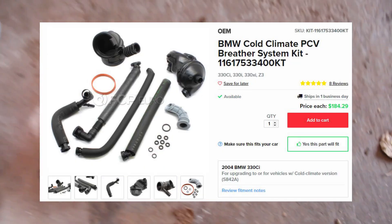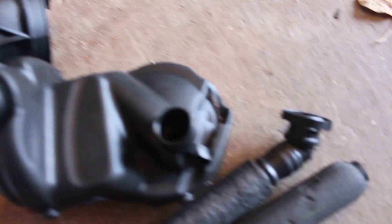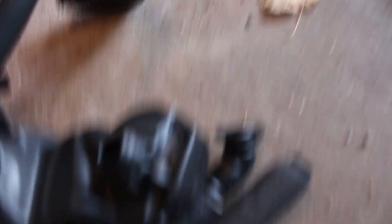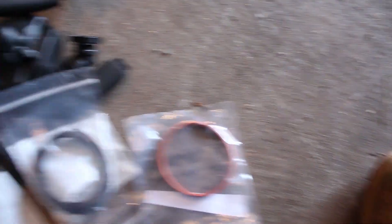But today's video is all about the CCV. I ordered this kit off of FCP Euro a while back — this is the cold weather kit. All of the tubes have this insulation on them and the actual CCV itself is in this huge foam encapsulation. It comes with all of these various different hoses, a bunch of different gaskets. I think this one's for the throttle body. I'm not sure what these are for, but I'm sure I'll find out.